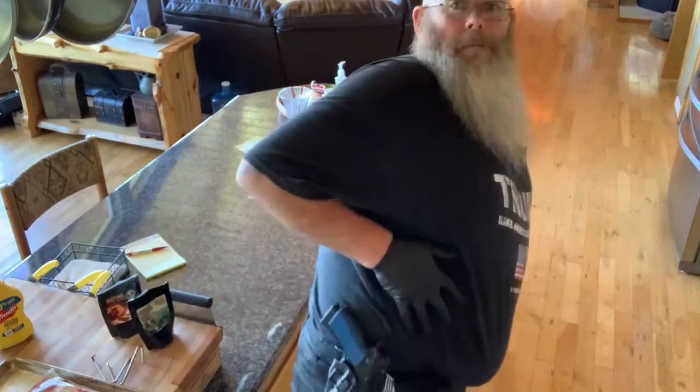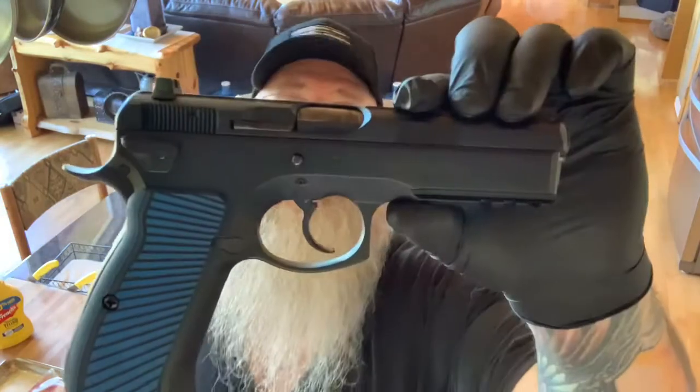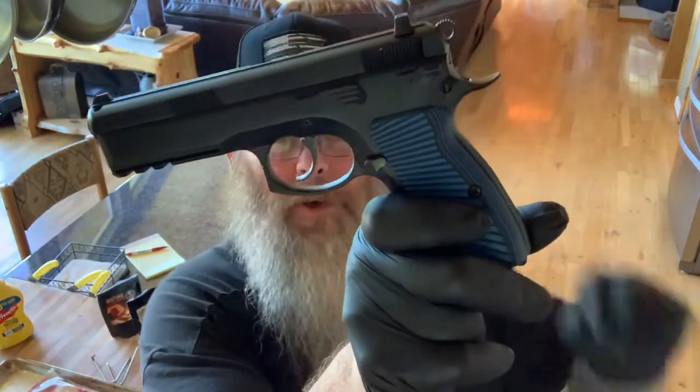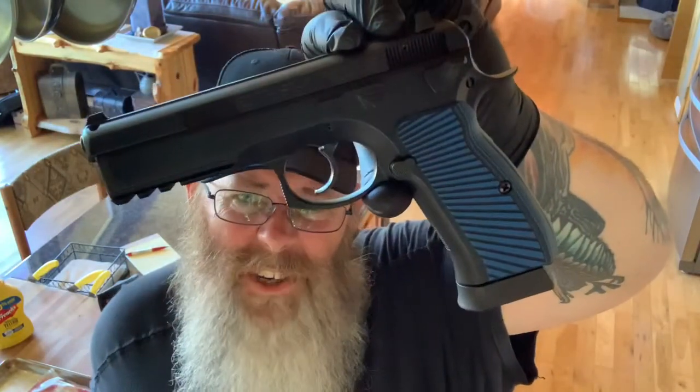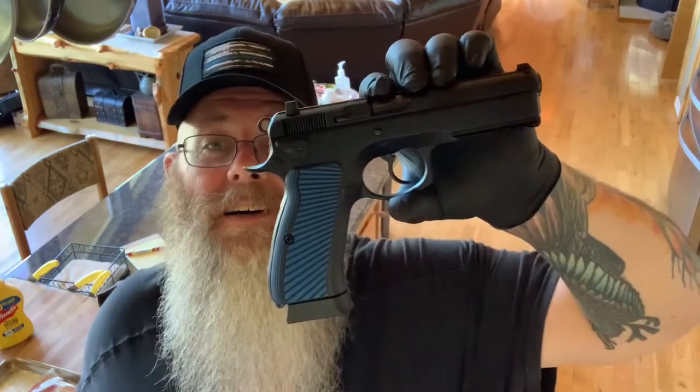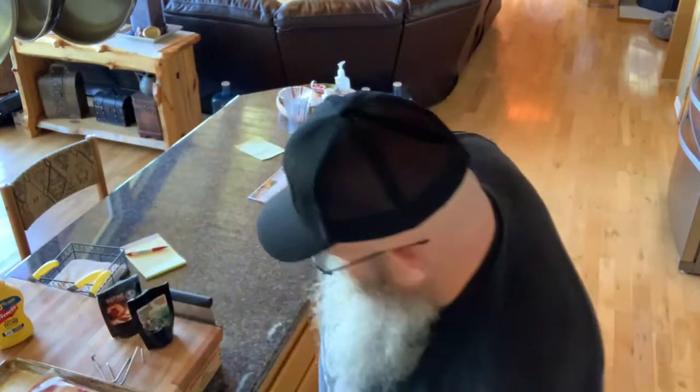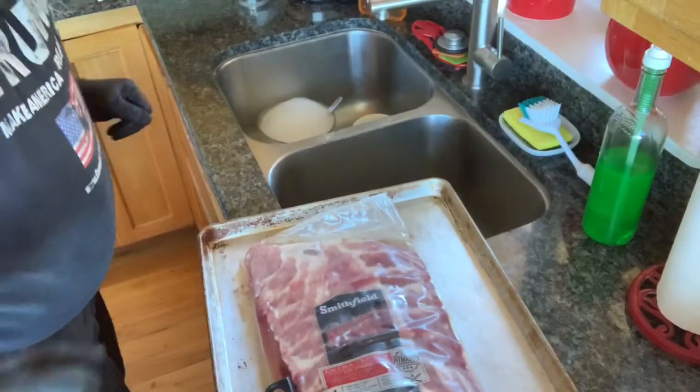Today's firearm of the day — isn't she a beauty? The CZ 75 SP-01 Tactical. She is a beauty and boy does she shoot good. A little heavy to carry, so not really my summer choice with shorts, but a beautiful firearm nonetheless. So there you go, today's firearm of the day.